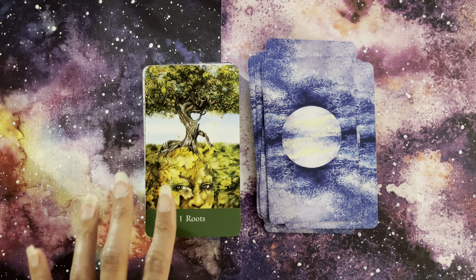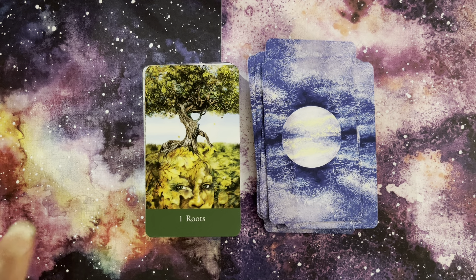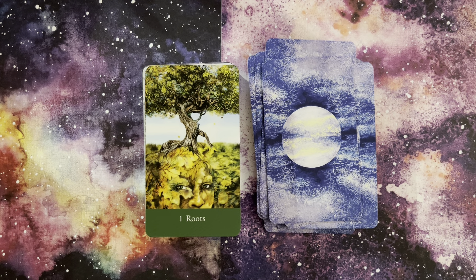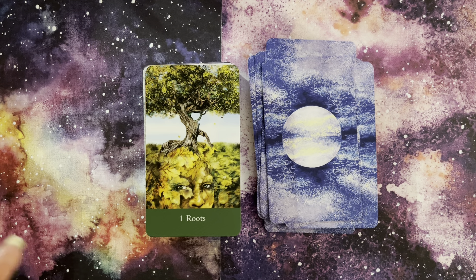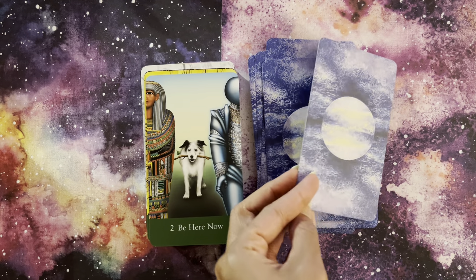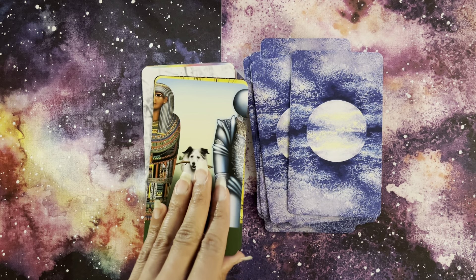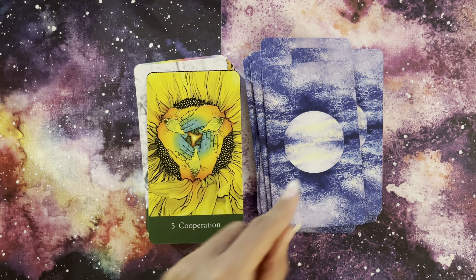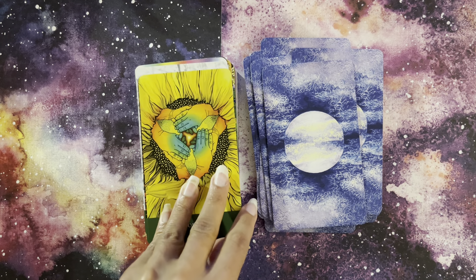We're into the minors. Very interesting in this deck — the minors just have the number, and the color indicates the suit. Here's the Pentacles, the Earth suit. They're actually on the elemental side. This deck is very good at looking at abundance, roots — everything to do with that earthy energy. Be Here Now for that balancing. We also have keywords to go with every one of the minor cards.